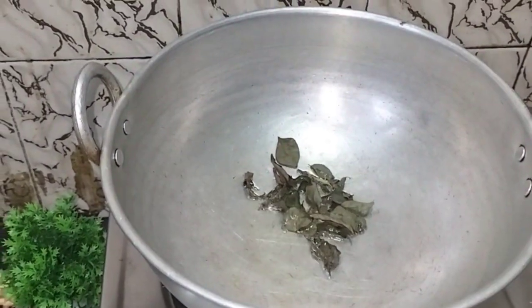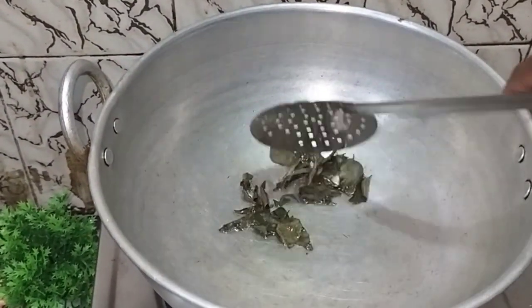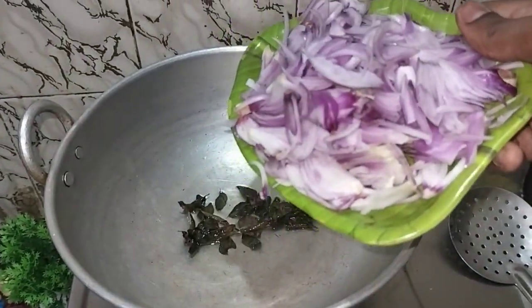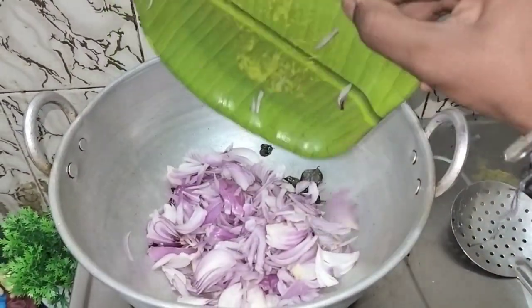I like this video and I will show you how to make this in this video. I will put 2 spoons of oil in a little bit.